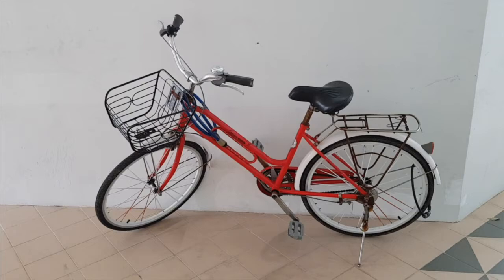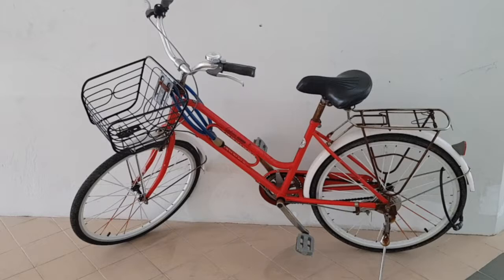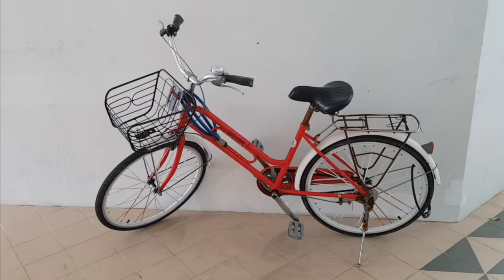Check this baby out. Look at the lowered crossbar. This is what I learned as a lady bike model, perhaps for easier leg movement when in skirt or in dresses. I find that, though a little rusty, it still packs many great attributes that makes it trusty.